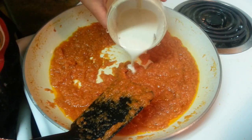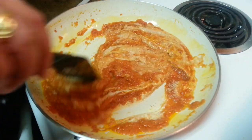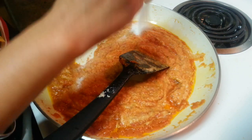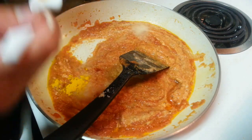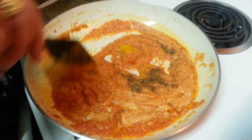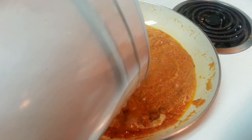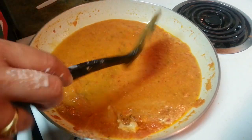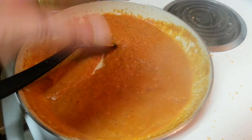Here goes my cashew paste. I used around half a teaspoon of cashews along with some almonds and made a paste. Now I'll put my condiments: salt - around a teaspoon - some red chili powder adjusted to your taste, some haldi powder, and around half a teaspoon of garam masala. Mix everything well, then put around half a cup of water in it. Cook for 5 more minutes until the cashew and everything has blended well with the masala.